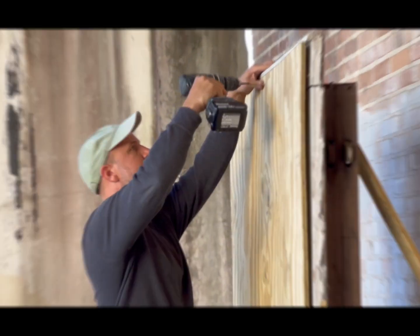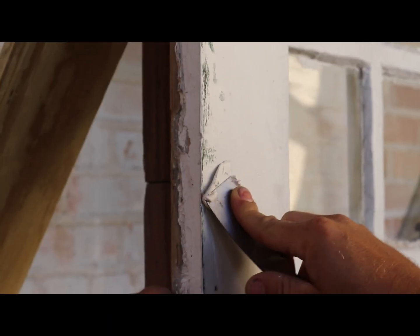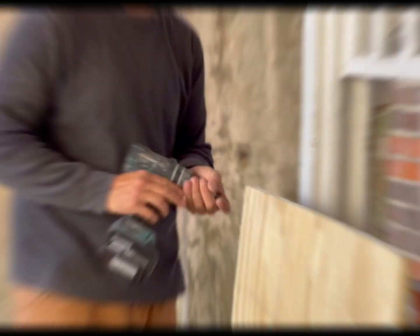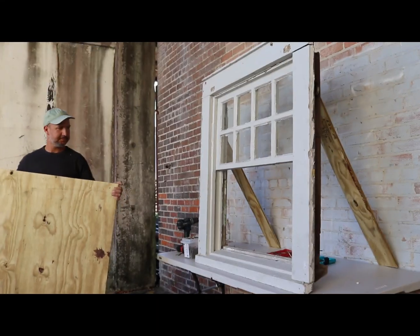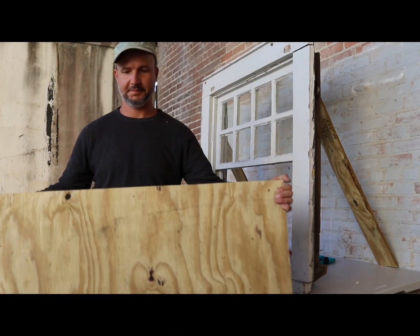Hi everyone, thank you for tuning in to the Preservation Resource Center's video on how to board up your window and door openings in preparation for hurricane season. We will walk through the process with a demonstration by Michael Shoriak of Cypress Building Conservation.